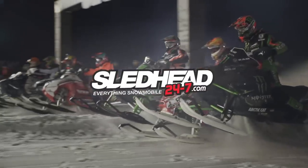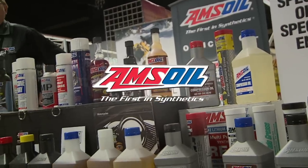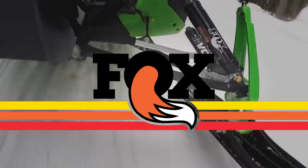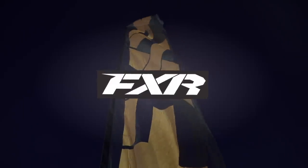Sledhead 24-7 is brought to you by Amsoil, the first in synthetics; Arctic FX Graphics, make it yours; Fox, redefining ride dynamics; and by FXR, world-class outerwear.